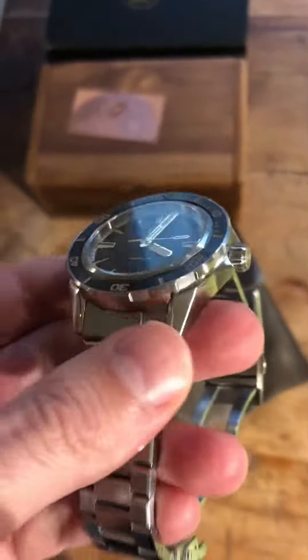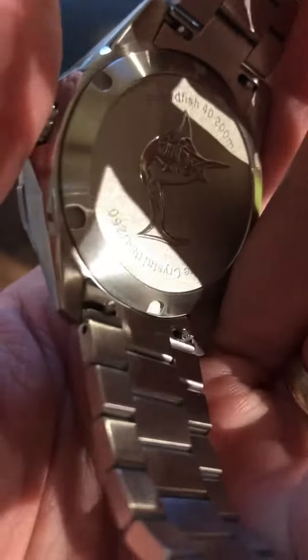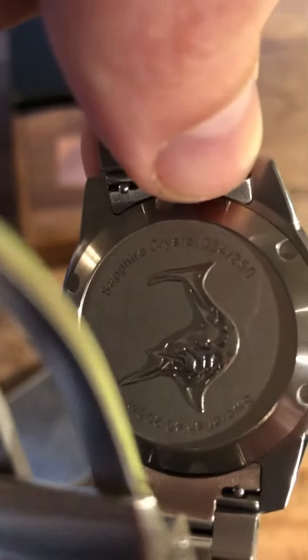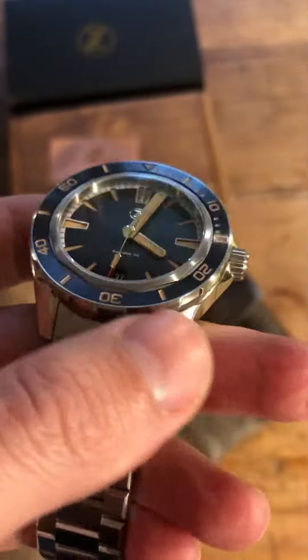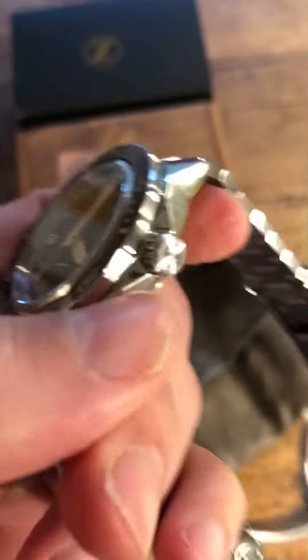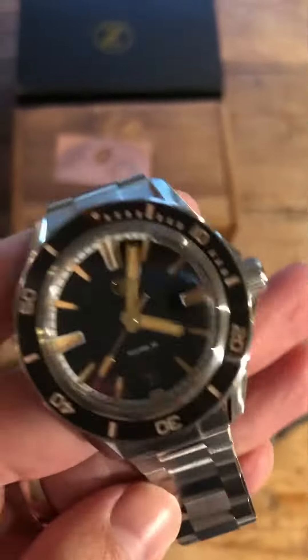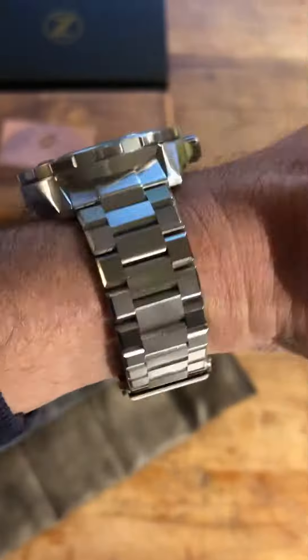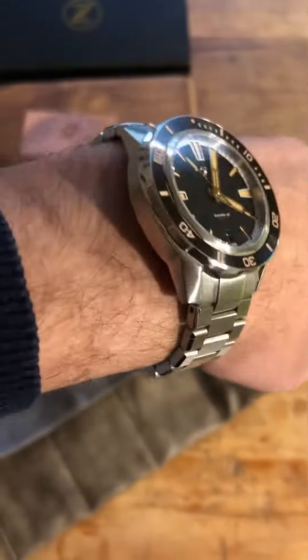The movement is a Seiko NH35. It's a limited edition. The case is 84mm. Sapphire crystal, ceramic bezel, and the crown features the Z of Zenos. The look is invaluable and the strap is very very cool.